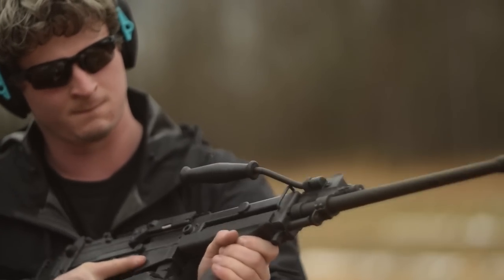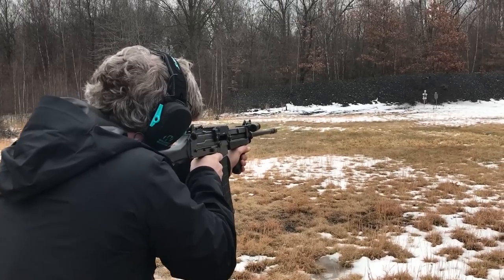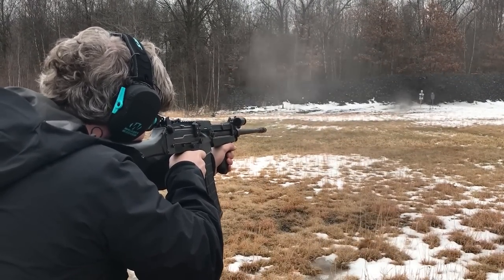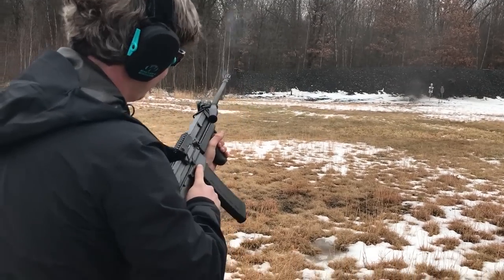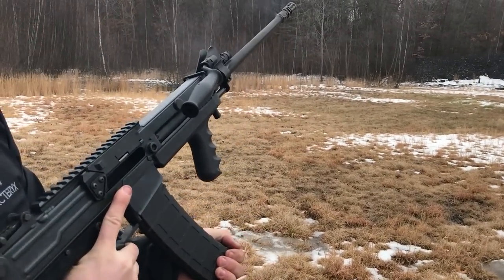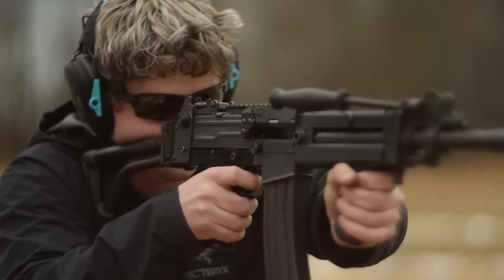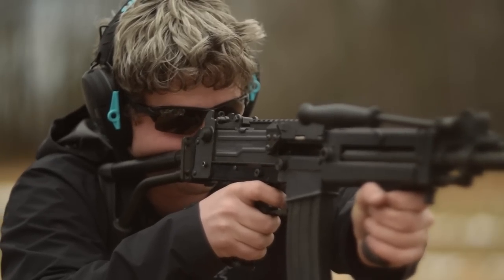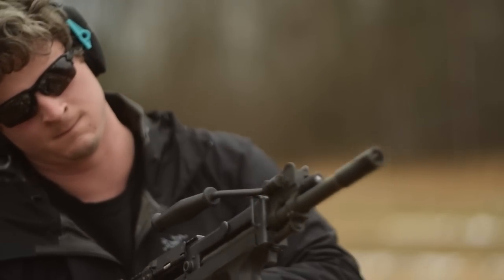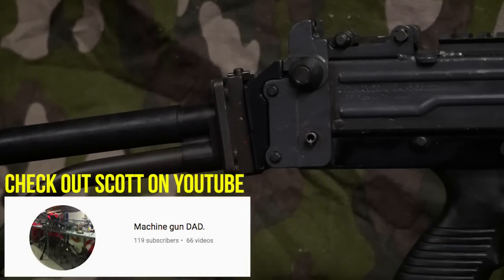When the Mark 2 came out, there were some glaring issues we discussed: one was the buttstock, which was changed immediately in the Mark 3, and the other was the quick-change barrel, also changed in the Mark 3. But when the Mark 3 was brought into this country by the company Scott worked for, the failure was in the magazines — punching holes in the side of the standard magazine simply wouldn't hold up.